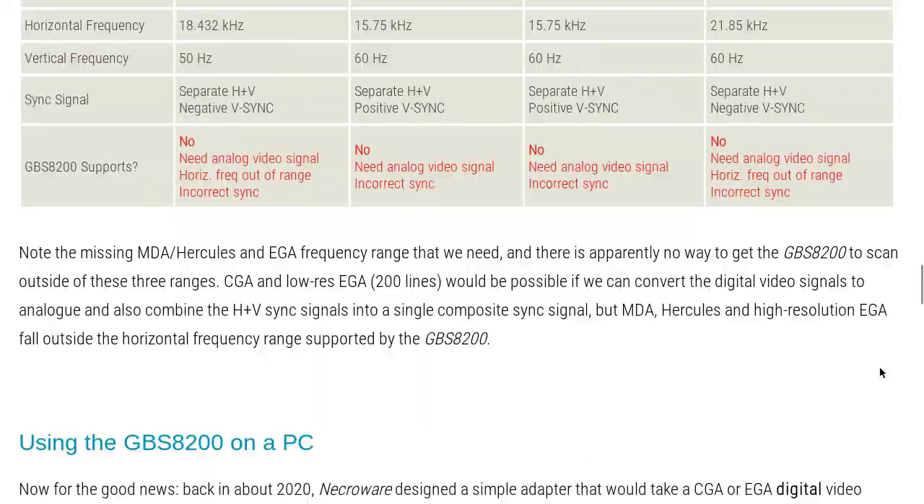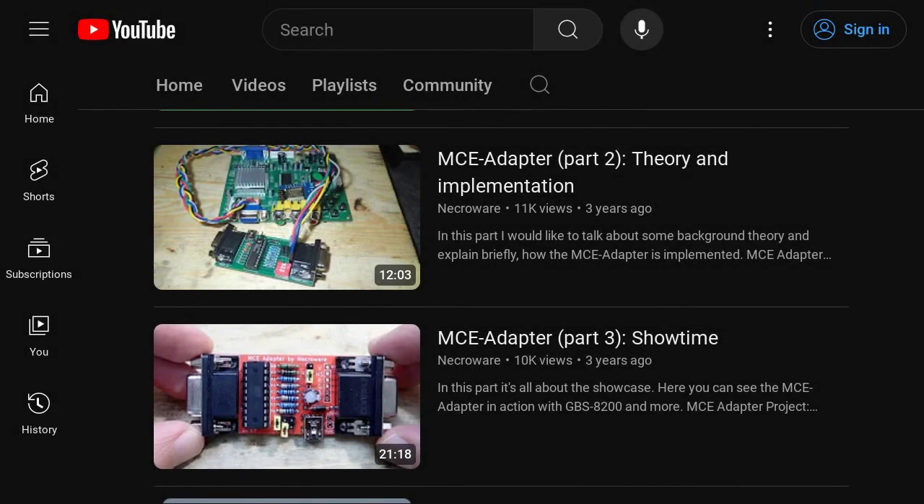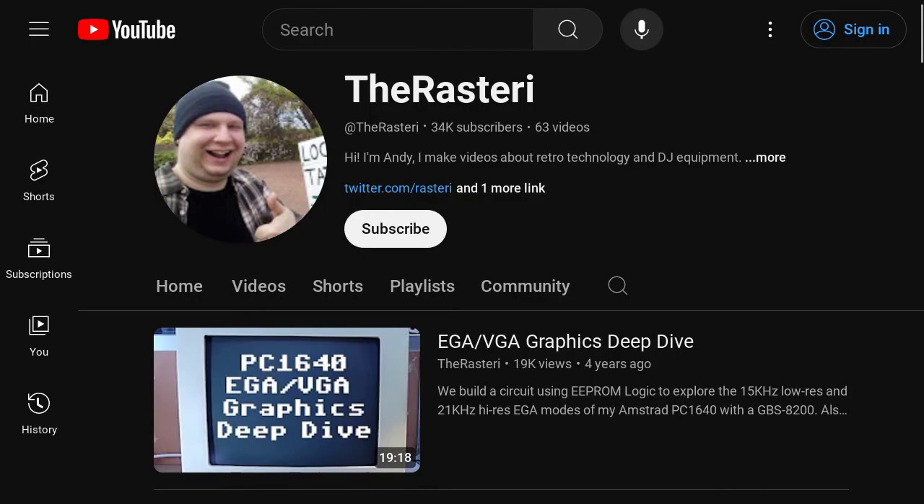I was inspired by NecroWare's and the Rasterize videos about their DIY adapters. In their videos, they explained how they designed adapters that convert the TTL signals coming from an MDA, CGA, or EGA card to analog VGA. Almost — they achieved that in totally different ways.